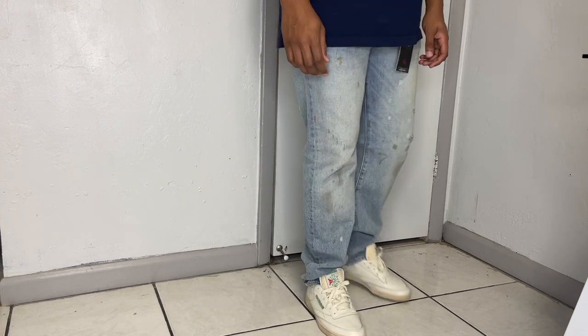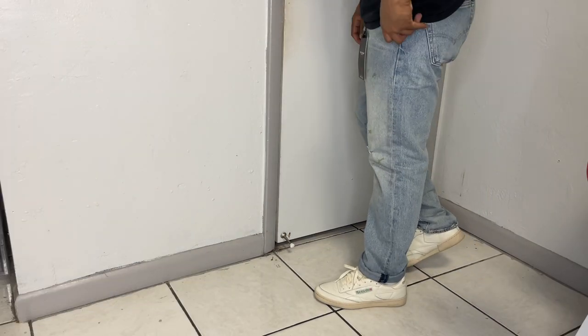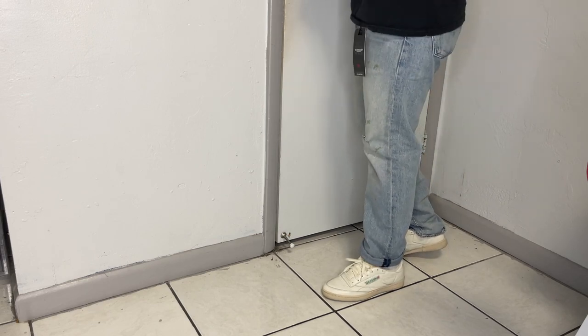Rule number one when it comes to styling baggy denim: make sure you wear a pair of sneakers that are on the bulkier side. Think Air Force Ones, Jordan Fours, Jordan Fives, maybe even some Pumas. Do not wear them with slim shoes like Reebok Club C's, especially if you want the pants sitting at the shoe. As you can see from this clip, they look completely terrible — the pants are swallowing the shoe. If you go that route, roll the pants up a little bit to show some sock action and it'll look a lot better.